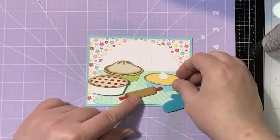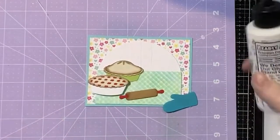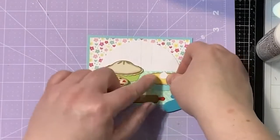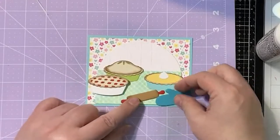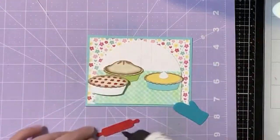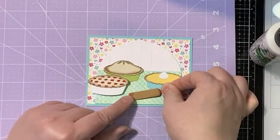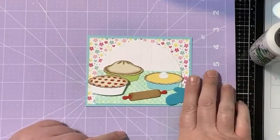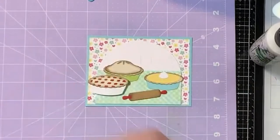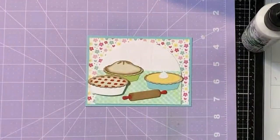Let's see — I think we'll put that one on there flat too, just because we're going to have the rolling pin in front of it. I'm wondering if we need the oven mitt — sometimes less is more. I kind of like it better without it — we're not going to force it, I'll save that for another day. Now we need to get a sentiment on here and maybe a little something else.